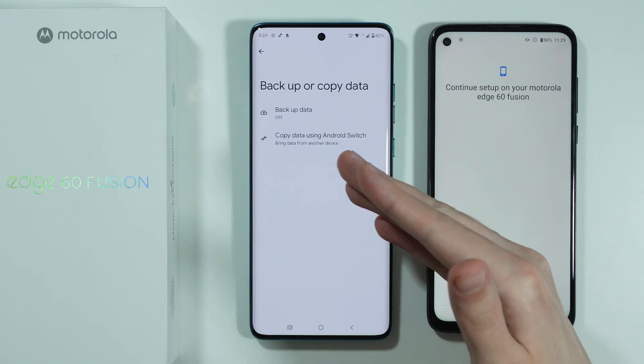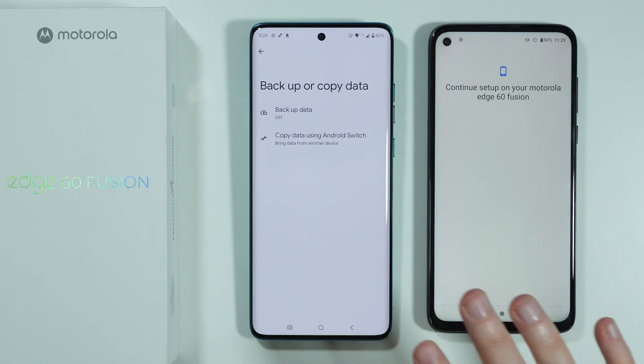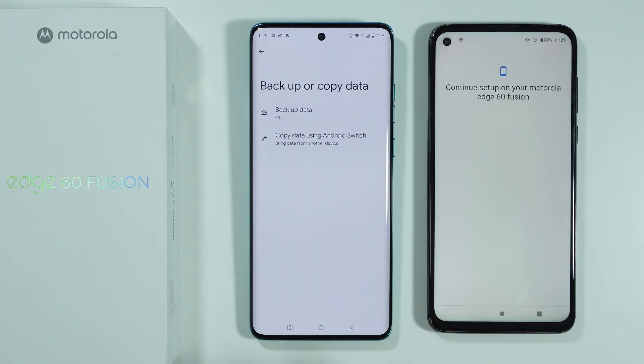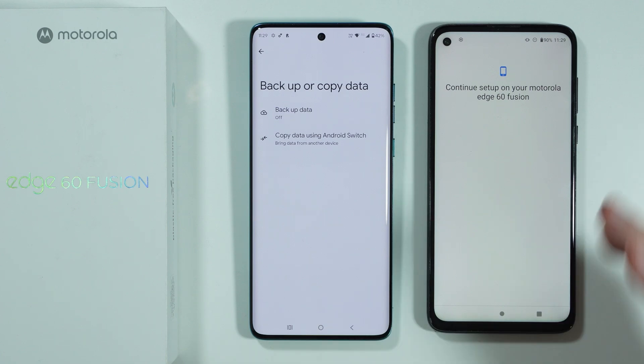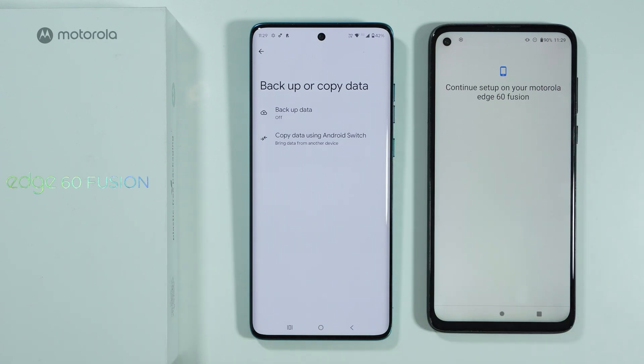If you choose to copy without cable, in this case we are asked to use a backup from our Google account. This is how we can transfer data using Android Switch. If you finally connect with the cable you should be able to select whatever you want to transfer, and in some cases you might be able to connect wirelessly. However, I have issues with Wi-Fi on my old phone, so this might be why I cannot do this.